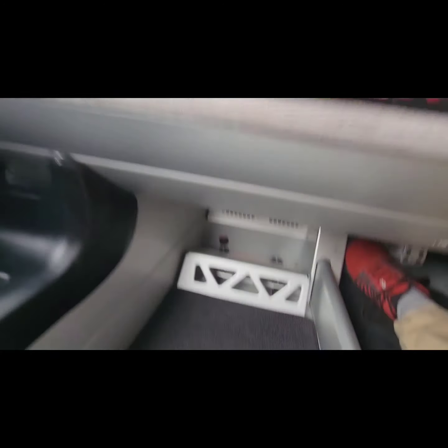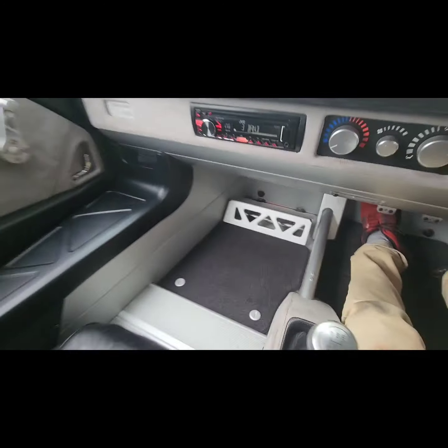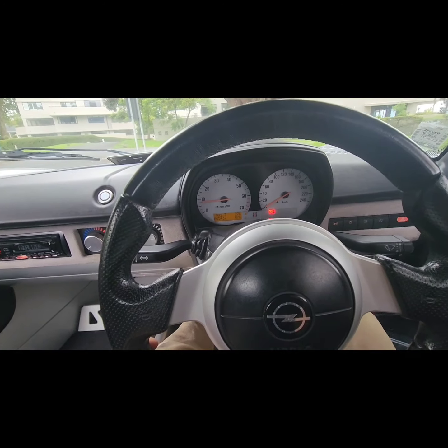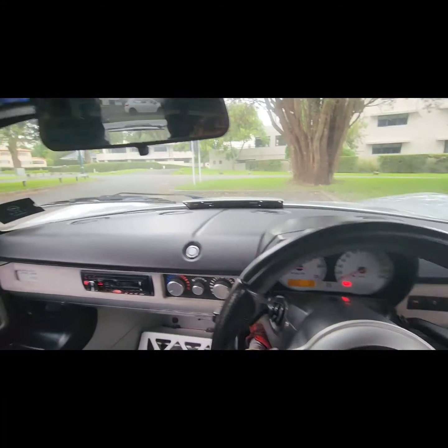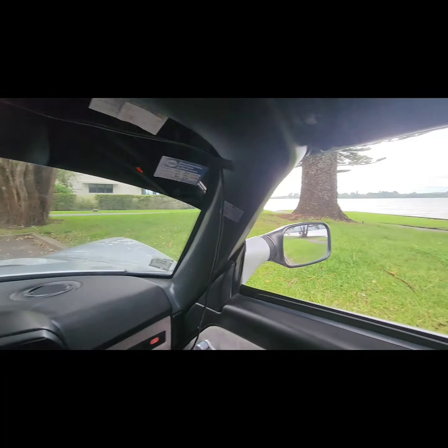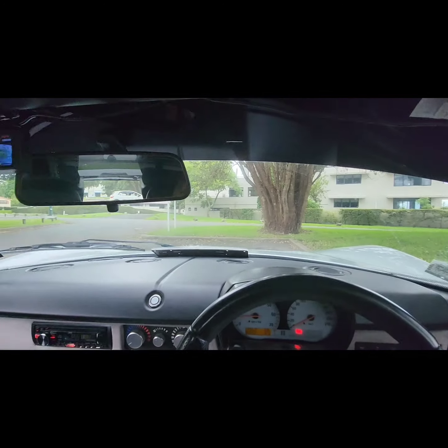The footrest is adjustable, although the passenger seat is not. The steering wheel is not adjustable at all, but the driver's seat is, as you can see — just enough.